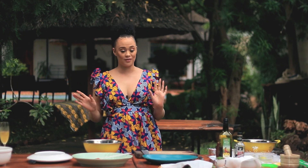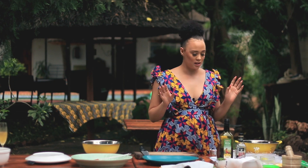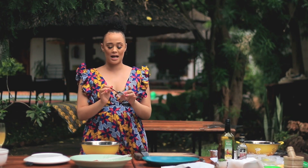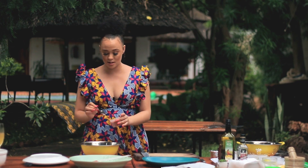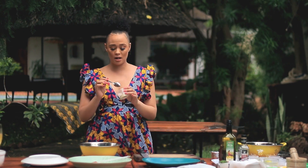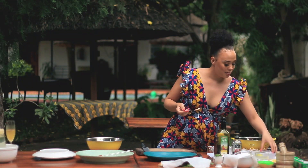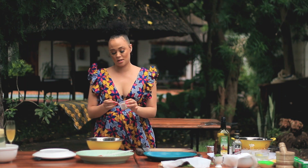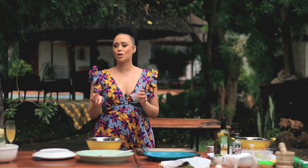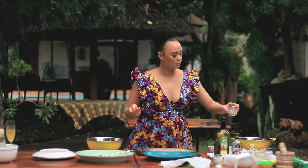I'm going to start with my fish first. For my fish, I'm going to be using a few spices, which you can get locally from any spice shop or at any local grocer. My first spice is paprika — about two teaspoons. Then I'm going to be using some garlic powder, just one teaspoon of that. Then a little bit of cumin, about half a teaspoon. And then some fish spice — you can use any fish spice that you like — about two teaspoons of that.